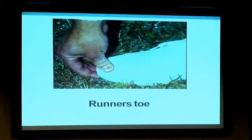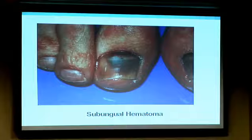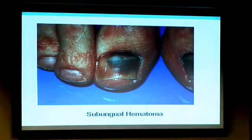Runner's toe: when you're running, there's a lot of pressure on the forefoot — the toe hits the top of the shoe box — and you get some bleeding underneath the toenail. The problem is usually self-limiting and goes away in time, but it can be painful if there's a lot of fluid buildup. If you can relieve the pressure it'll heal faster. If there's enough fluid buildup you will most likely lose the nail, pushed off by a new nail — it's a year-long process from front to back.